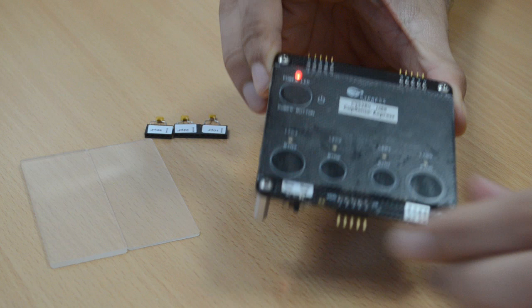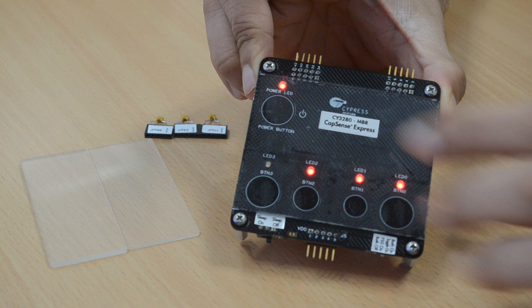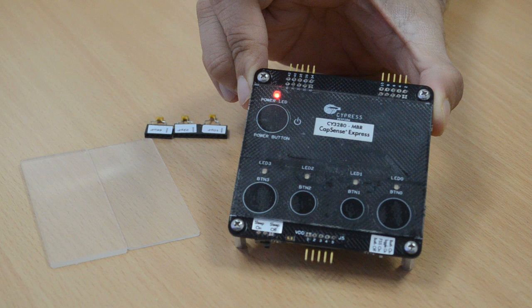If you touch any of the buttons you will see the corresponding LED glow, and if you touch it again you will see the corresponding LED toggle off. We can try this with different buttons. This demonstrates the capacitive buttons and shows how the function of a mechanical button switch is easily replaced by a capacitive button.